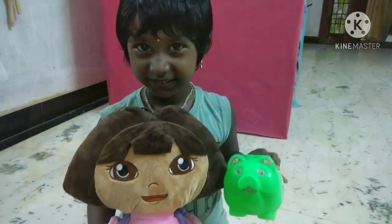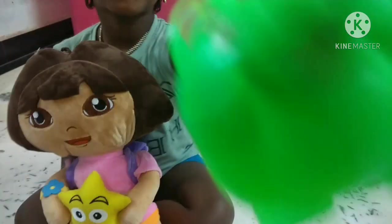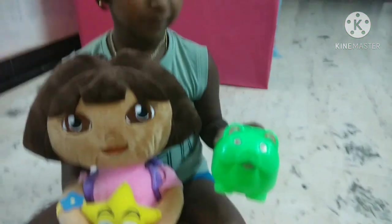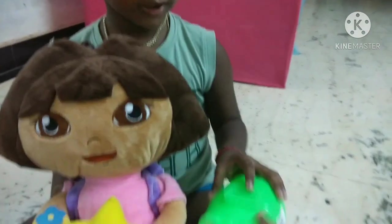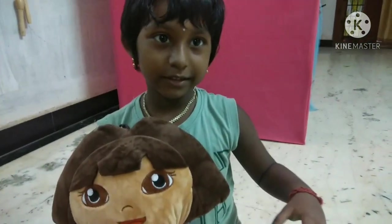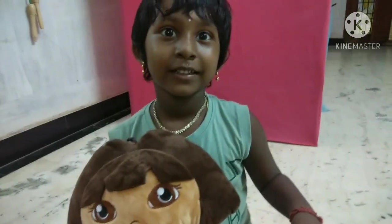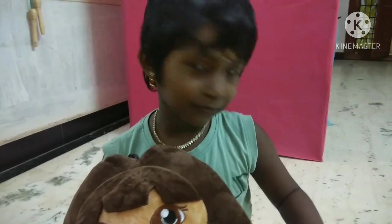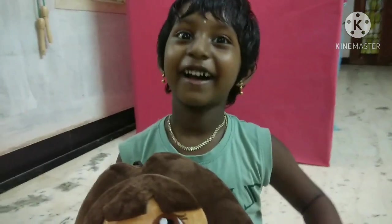This is Dora and Piggy Bang — very happy to show you these. The fish section is here — you can buy fish. Where are the fish sticks? The fish — buy the fish.